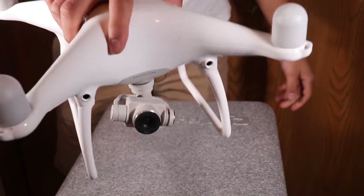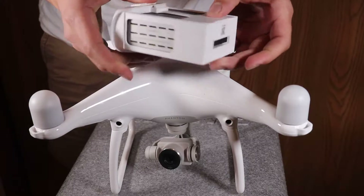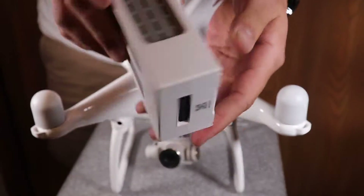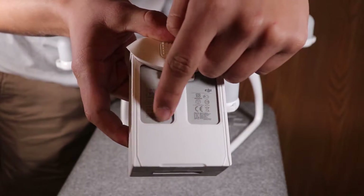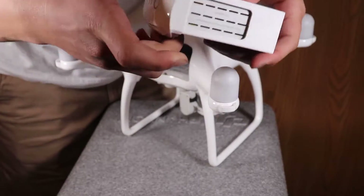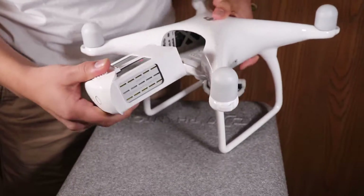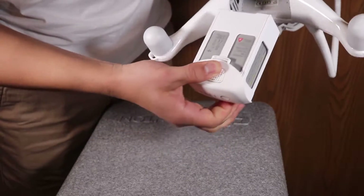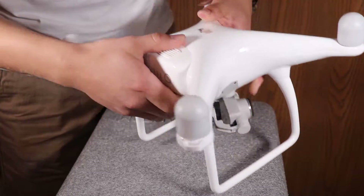The Phantom 4 has some pretty impressive battery life compared to other drones — anywhere from about 25 to 30 minutes. Inserting the battery is quite simple: look for the red hazard triangle on the battery, squeeze the two grips, and insert the battery into the drone. After successfully inserting the battery, I always recommend that you tug on it a little bit just to make sure that it locks in place.